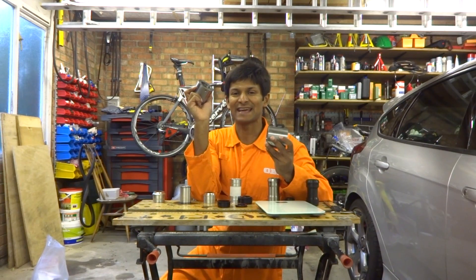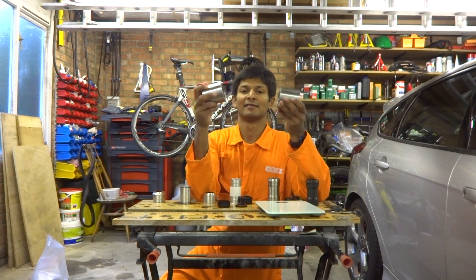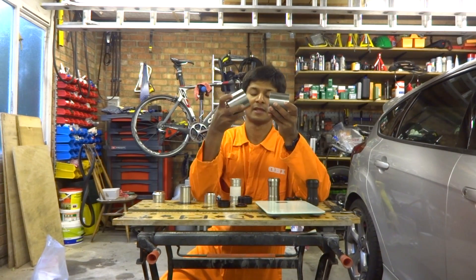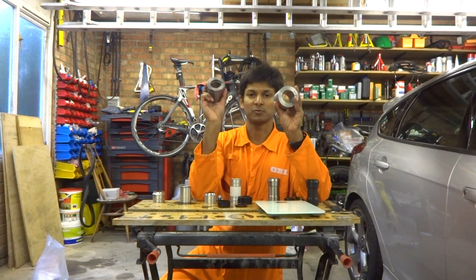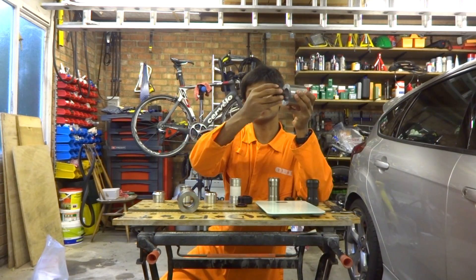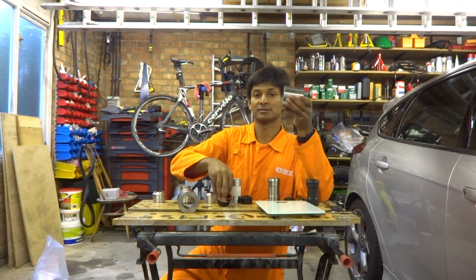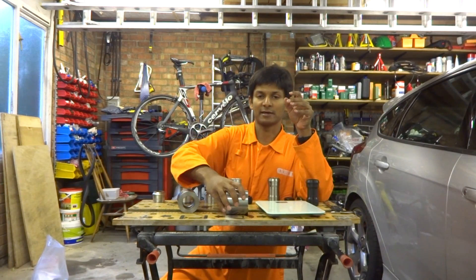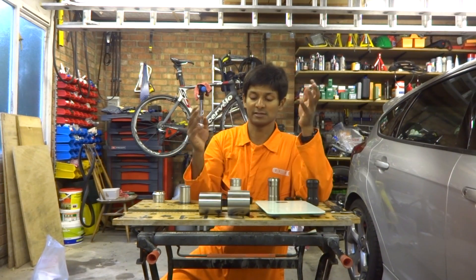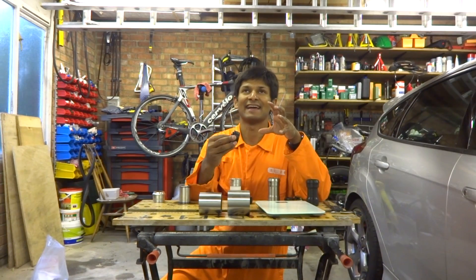I don't have a PF30 bike so I've had to make a PF30 dummy bottom bracket. They are exactly the same width — both 68mm for the bottom bracket shell. The difference is in the hole size. BB30 takes the bearings directly, whereas PF30 requires a plastic cup which goes in and then the bearing goes into the cup. Anything that works with BB30 will work with PF30.